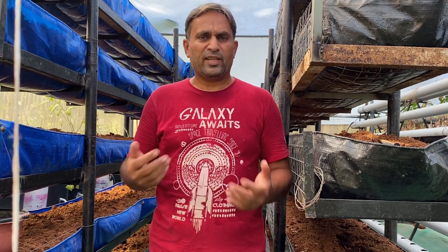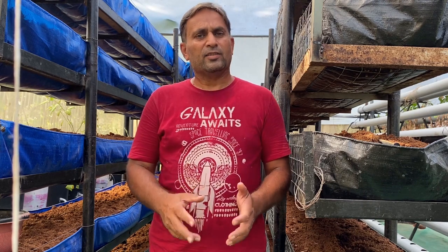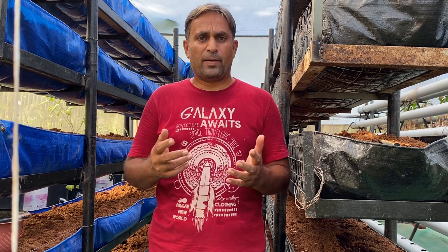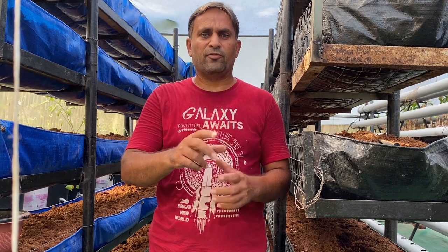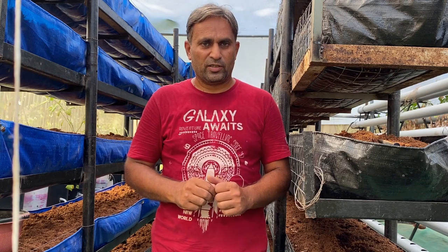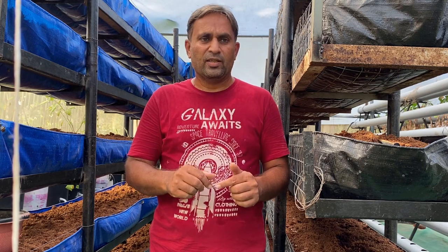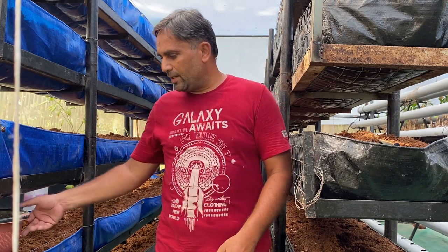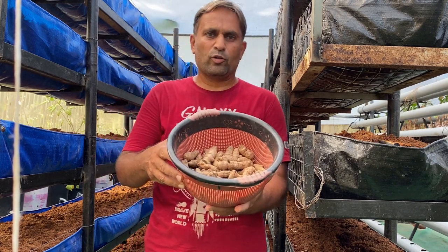Growing turmeric is very simple — we can easily propagate turmeric from its rhizomes. Turmeric seeds are the old season rhizomes collected from the previous season crop. Rhizomes are of two types: the mother rhizomes, which are the old rhizomes used for previous production, and the finger rhizomes, which are the new growth from the previous season that can also be used for growing turmeric in the next season. We have selected finger rhizomes for our growing, collected from a seed supplier of a good variety.